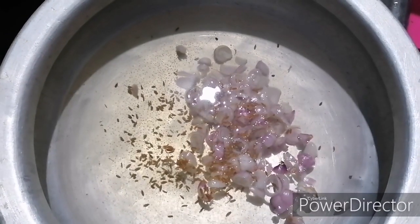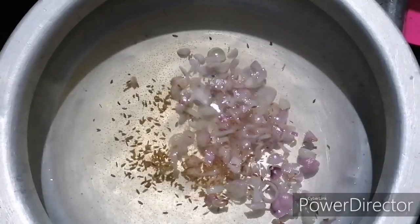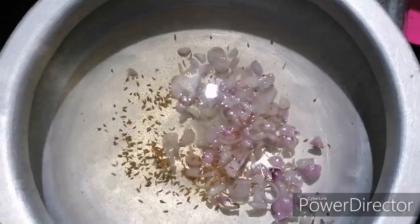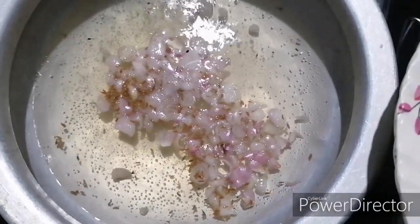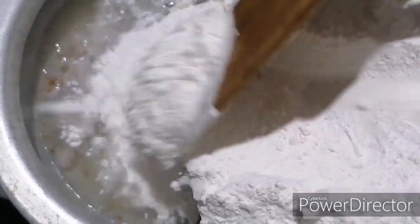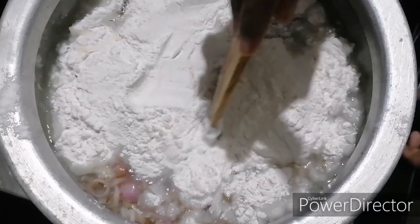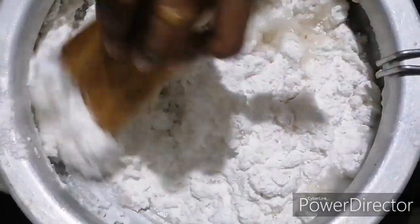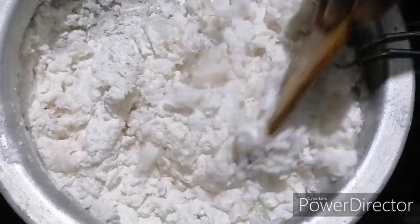Add half a teaspoon of salt. Now let's add a little oil.